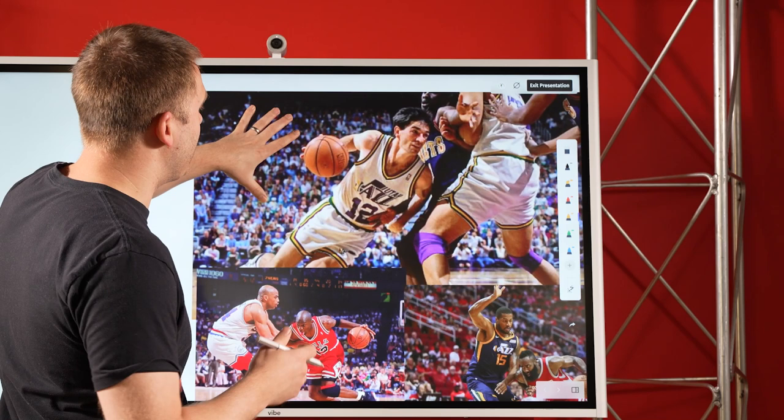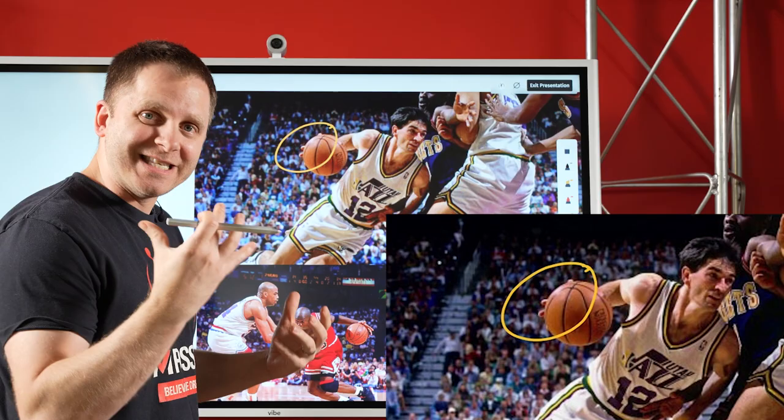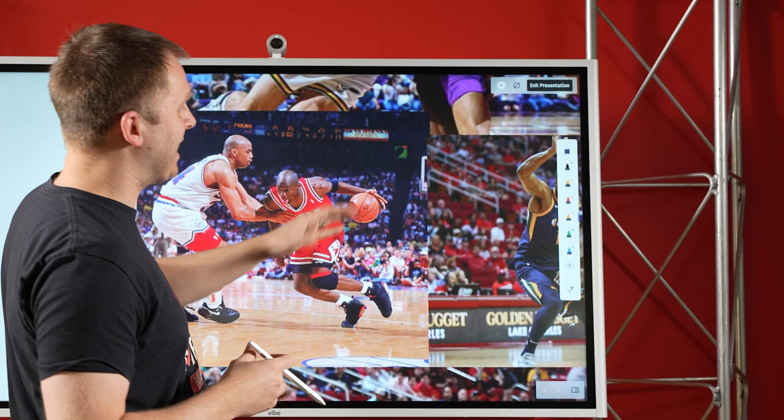So let's take a look at some of these pictures. When you take a look at John Stockton and you zoom in, you can see that in motion, his fingers are actually off of the basketball — he's not squeezing the ball. When you go to players like Michael Jordan, you can see the ball is actually making contact with his palm and his fingers are quite loose on the basketball.